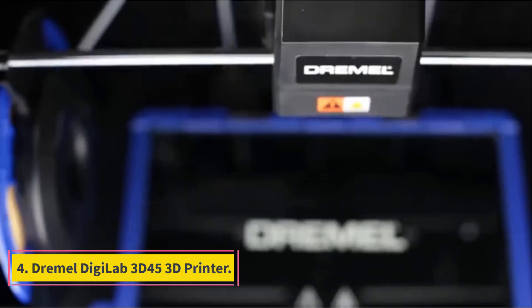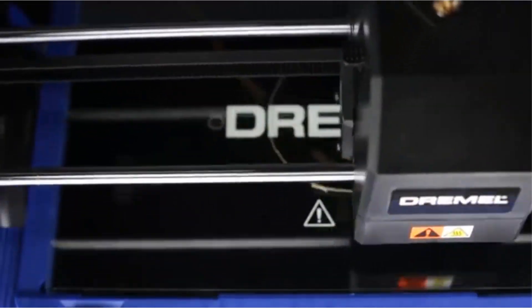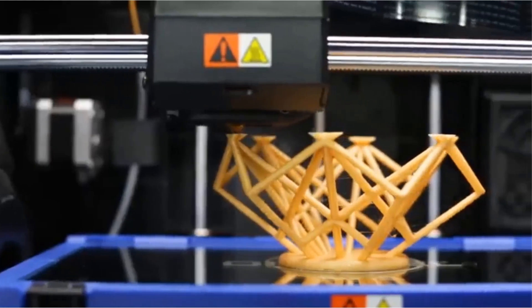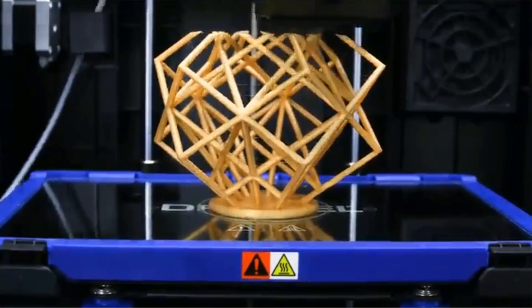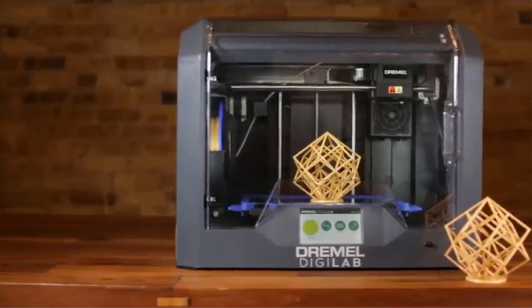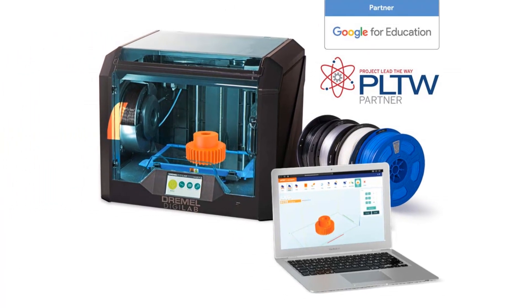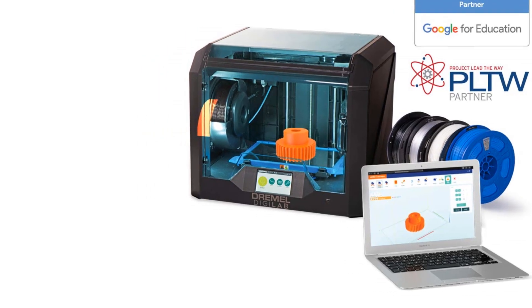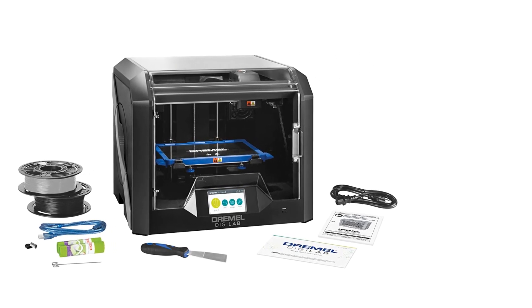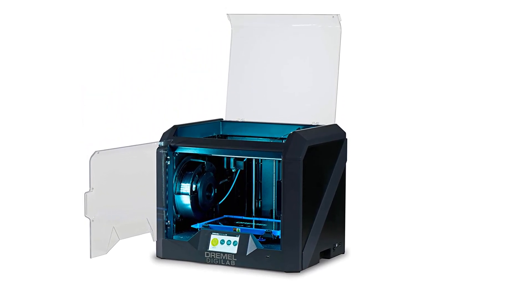Number 4: Dremel Digilab 3D 45 3D Printer. Dremel is better known for its rotary power tools than its 3D printers, but the company put the same care and craftsmanship into the Digilab 3D 45 that it has with its more traditional products. The 3D 45 consistently produced good-quality prints in our testing. A closed frame provides safety to users while prints are in progress. You can print from a computer over USB, Ethernet, or Wi-Fi, as well as from a USB thumb drive. Every Dremel printer can connect via the web to the Dremel Print Cloud, from which you can prepare and launch print jobs, and even monitor prints in progress from an onboard 720p camera.